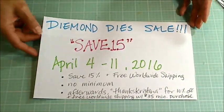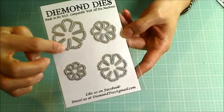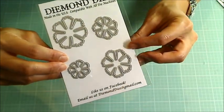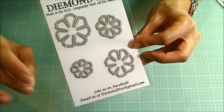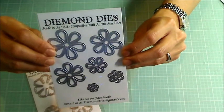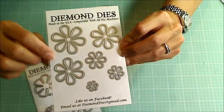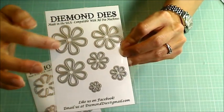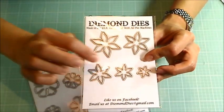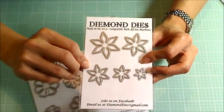Without further ado, let me share the newest release. These super pretty, kind of fluttery petaled flowers are the Fairy Flowers Die Set — I think they're going to make the most beautiful fluttery spring flowers. The next set is the Daisy Flowers Die Set, which makes super cute six-petaled flowers you can layer or use singly. Next are the wildflowers — I love these little pointed petals. Clustered together they can make some beautiful fields of wildflowers.